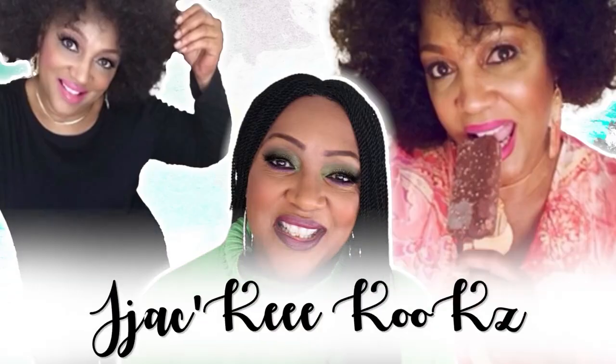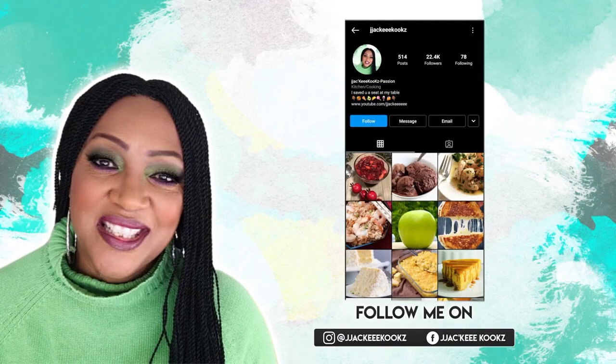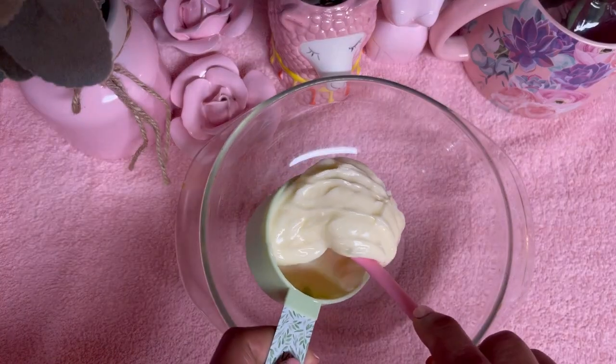A little birdie told me that you have been craving peanut butter cookies, and I just want you to know I got you. Hey guys, hello! Welcome back to my channel. It's Jackie Cooks. If this is your first time here, hi, welcome — comment below hashtag first time. I hope you enjoy this video because I had so much fun making it for you. I love peanut butter cookies. I've always loved peanut butter cookies ever since I was a little girl. You ready? Let's go.